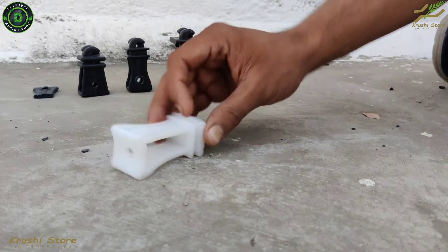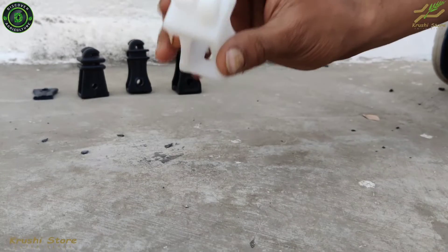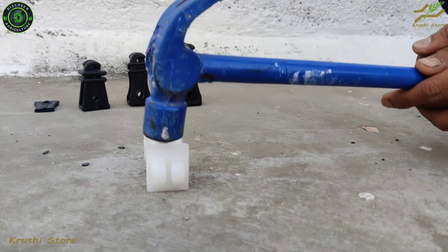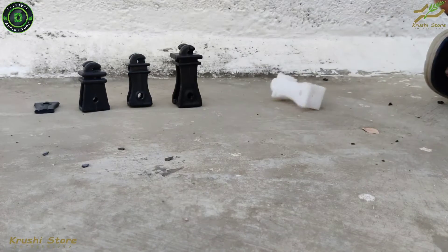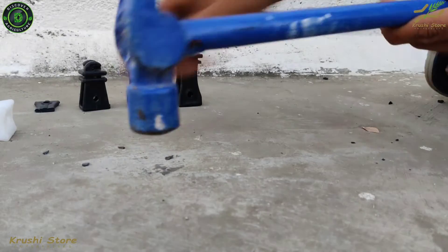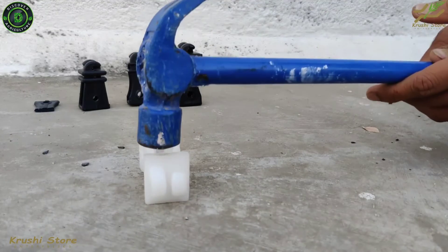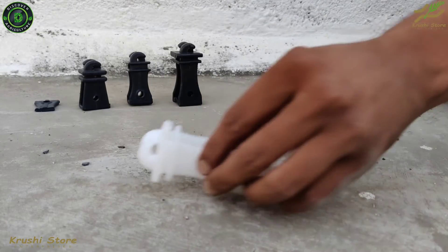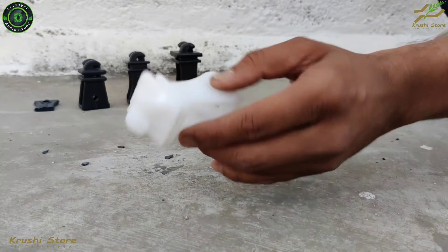Now let us try the white insulator — this one is made out of virgin plastic, the best of the best. Let us try to break this one. Not even a sweat — nothing is happening to it. Not even a scratch, as you can see.